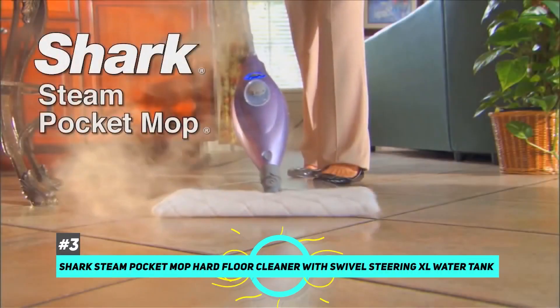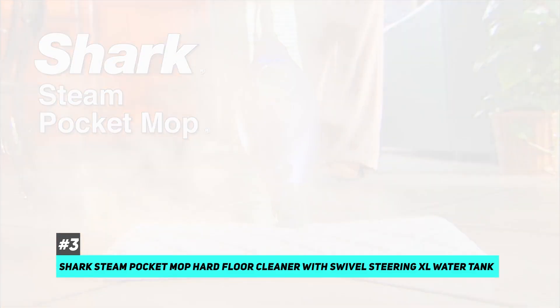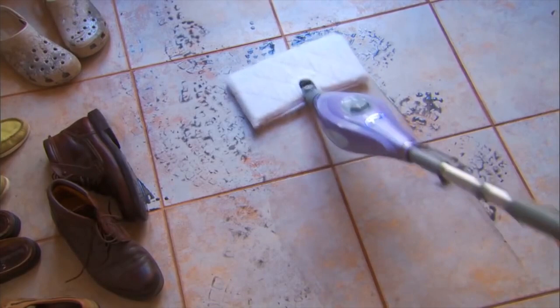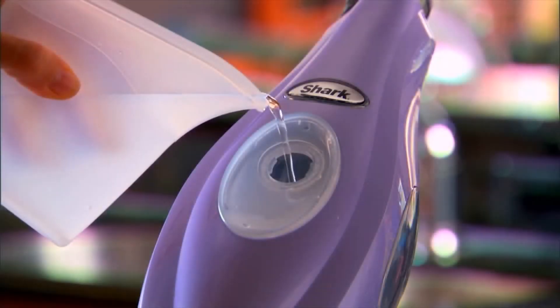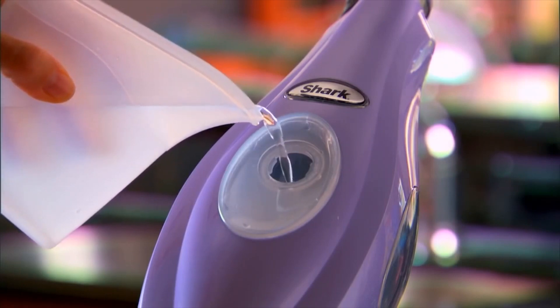Next up, we have our best budget option, and that's going to be the Shark Steam Pocket Mop Hard Floor Cleaner with Swivel Steering XL Water Tank. This one is great because not only does it just clean, but it will also sanitize your floors with a 99.9% sanitation rate. The water tank on this mop is 450 milliliters, which should be more than enough to tackle most of the spills in your house.